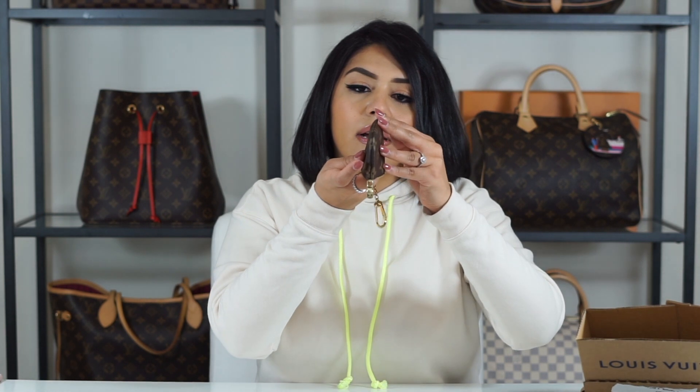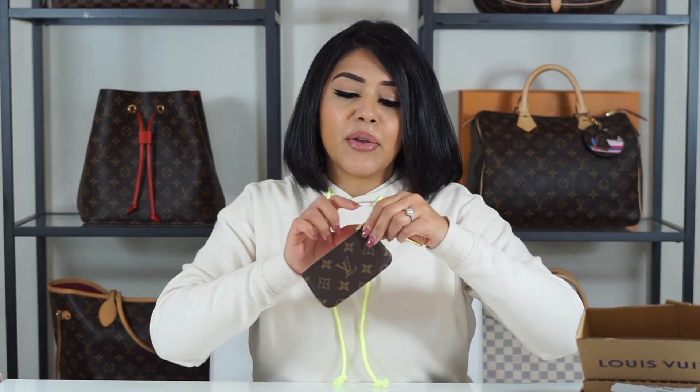But honestly, I think I'm okay with that. I'm just happy that I was able to get it because if you're watching this video, you know how hard it is to get this key pouch. It's crazy. Like you seriously have to stalk the website 24-7, refresh the page, wake up early, check at night. It's crazy, right?